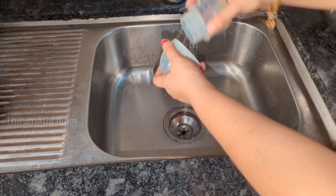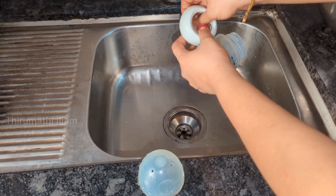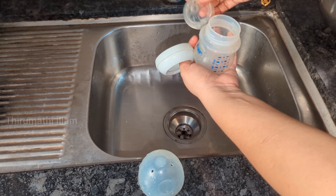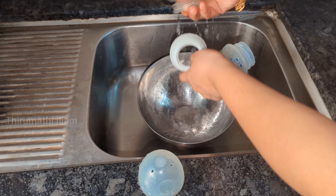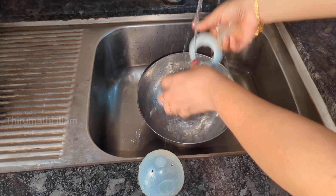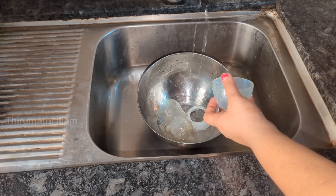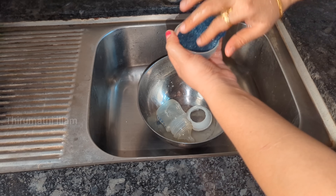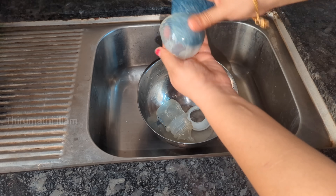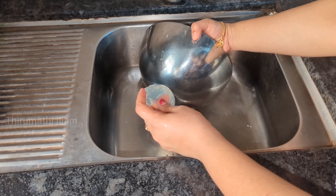We add the cleanser to the sponge and apply it to the surface. We also clean the cap or the lid. We use the silicone nipple — we wash it properly and sterilize it.